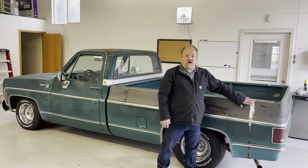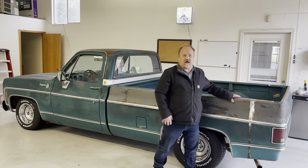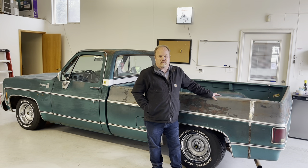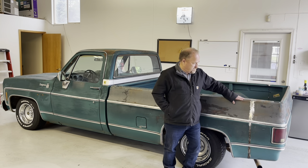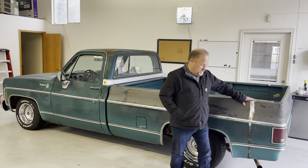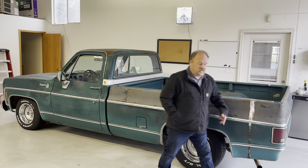I did a butt weld. Some guys do a lap weld where they flange the metal. I don't care for that because with the lap metal you can get dirt in between the layers and cause rust. Unless you're going to be driving it in pretty harsh weather, it's probably not a problem, but I prefer the butt weld. It came out good — no real warping — and I'm just really happy with the way it turned out.